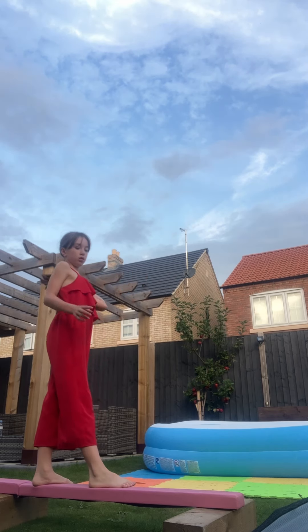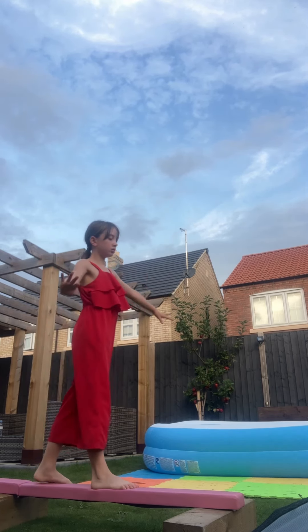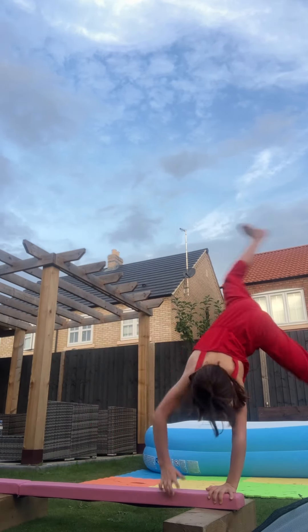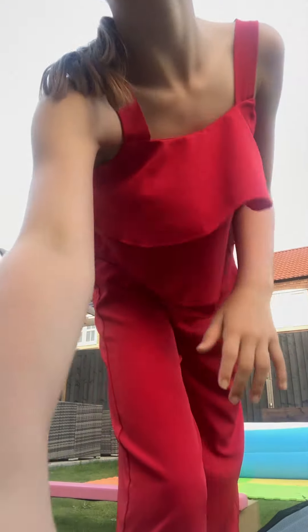One more tip: you have to put your hands like that. And that is how to do a cartwheel off the beam in a day. Bye guys.